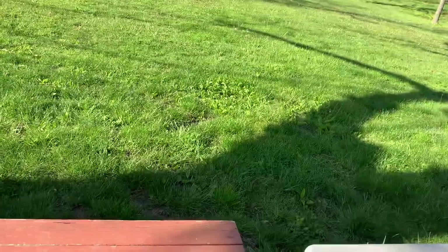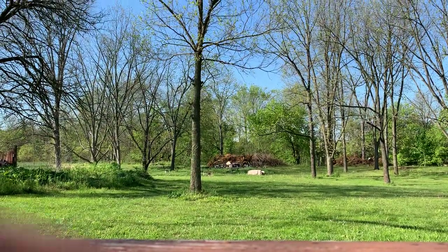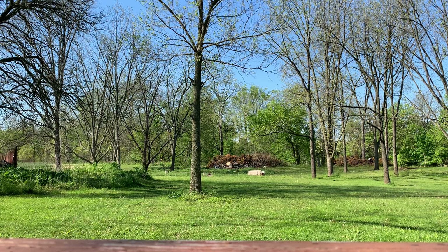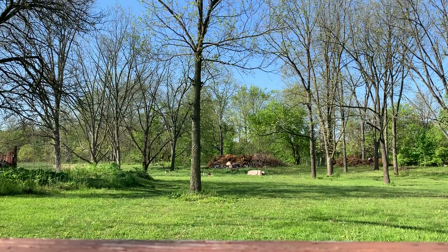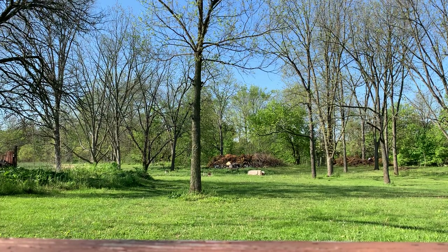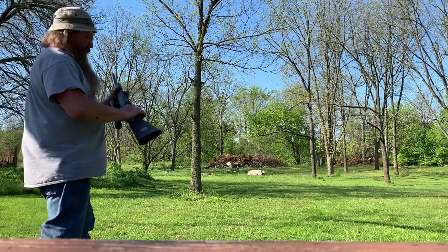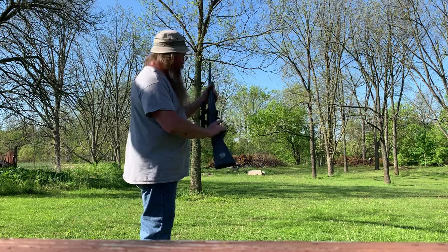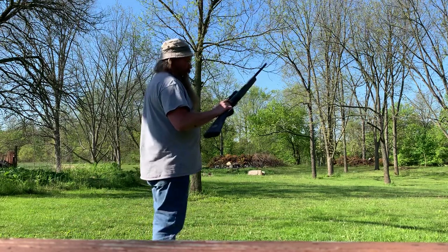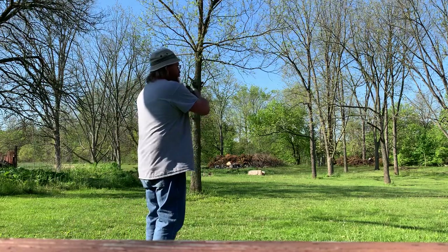Anyhow, here we go. I have a steel 22 target down there — when I hit it you'll hear it and it flips over. Let's see what happens. I've got 10 rounds, maybe we'll reload it and do it again. Let's try this thing out. First time shooting it offhand, here we go.